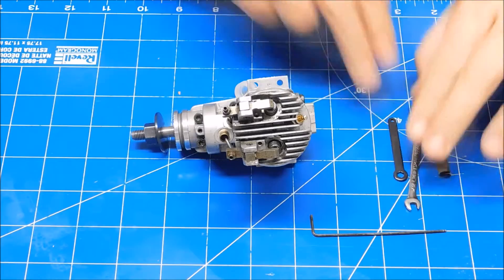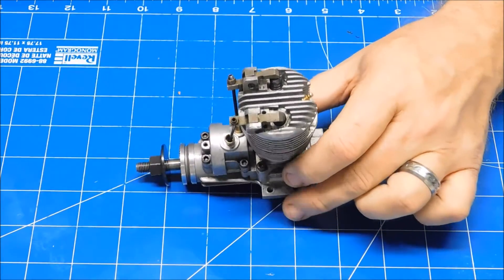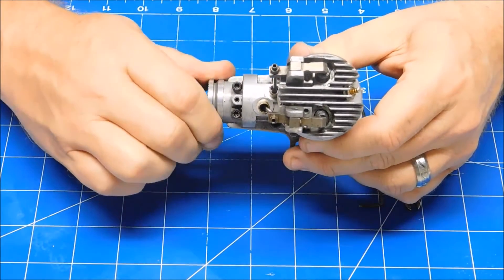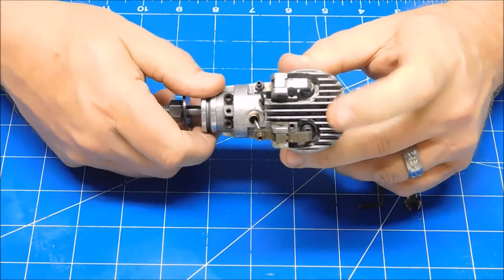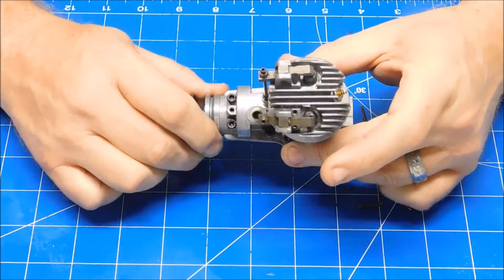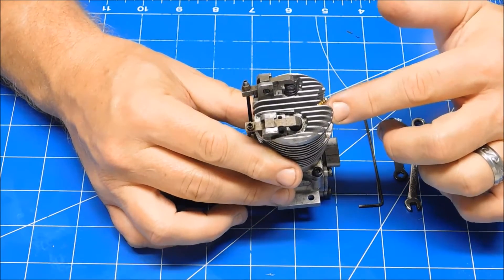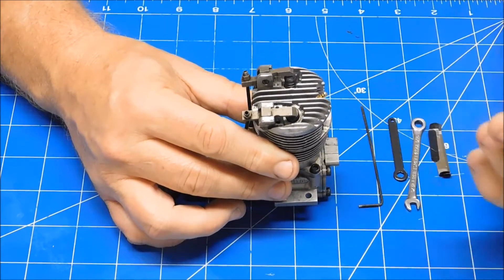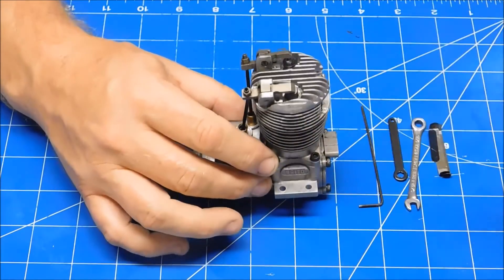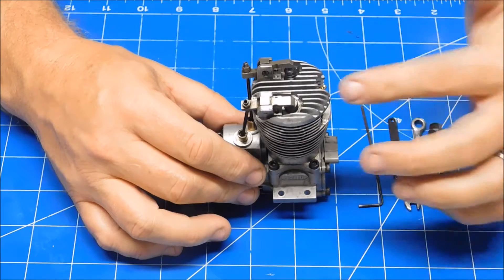You also need feeler gauges. The first thing when setting valve lash is that the engine needs to be cold. You want to set the lash with the piston at top dead center on the compression stroke. If I rotate through, the exhaust valve goes down, the intake valve goes down, and now I'm coming into compression. You can feel it pop over and then stop right at the top. I've loosened my glow plug here because this engine has quite a bit of compression, so I can easily turn it through. You can also remove the plug, shine a light down there, and rotate it back and forth until you see the piston is at top dead center.